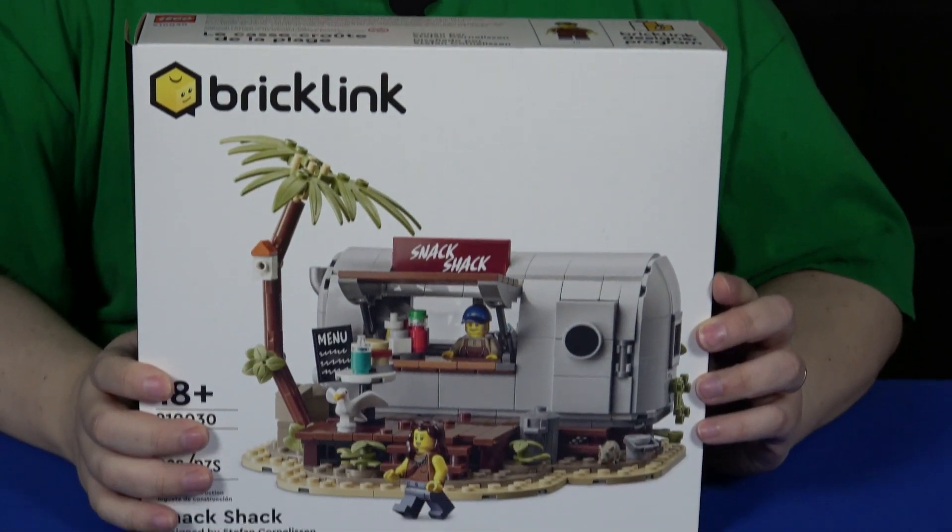Hey BrickBloggateers, Will here, and today we're looking at set 910030 Snack Shack.